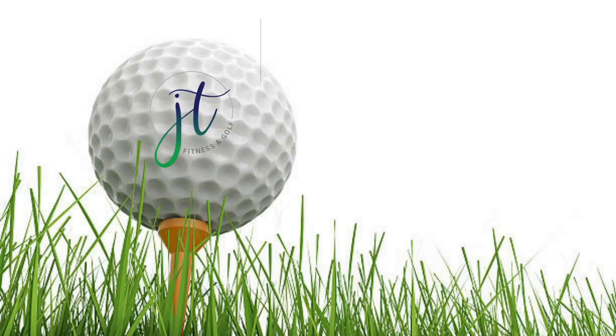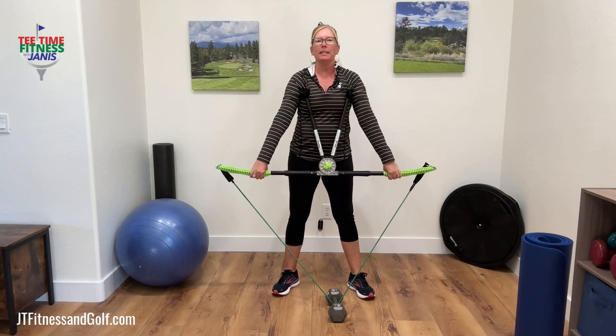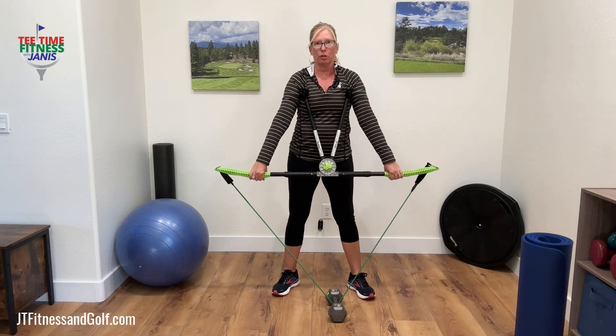Welcome to Tea Time Fitness with Janice. Hi, I'm Janice Thornton with JT Fitness and Golf. Today's exercise is a hip hinge with resistance with the True Turn Pro.